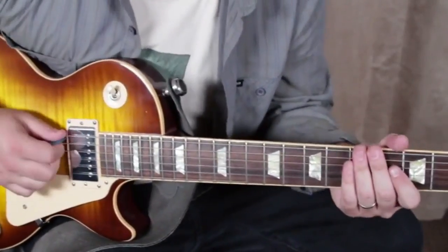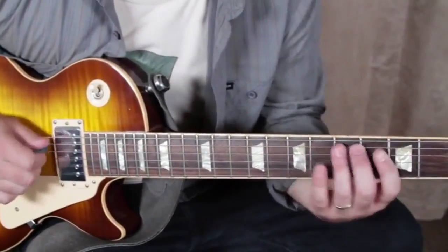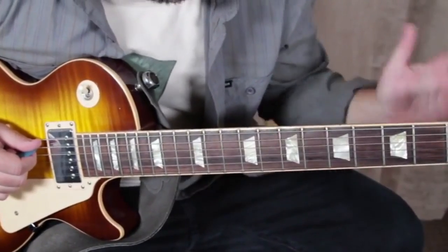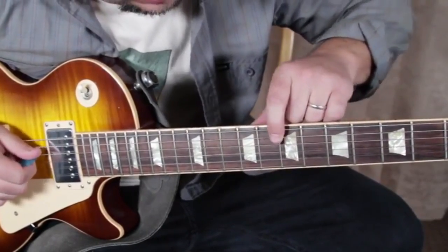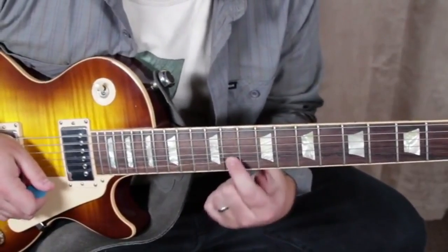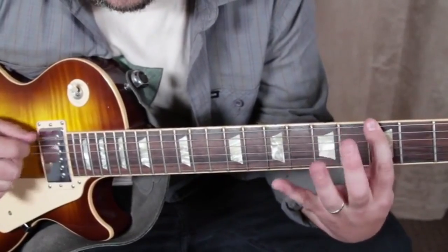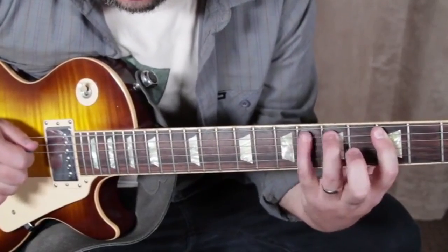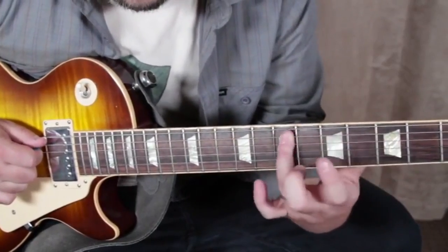Whether you're playing the A minor pentatonic extended or the dominant funk extension, we can also add the blues note — it's still in the same spot, right there on the sixth fret of the A string, also on the eighth fret of the G, and also on the eleventh fret of the high E. That's a passing tone we can add whether or not we're using that major third. Most of the time I'm using my ring finger.